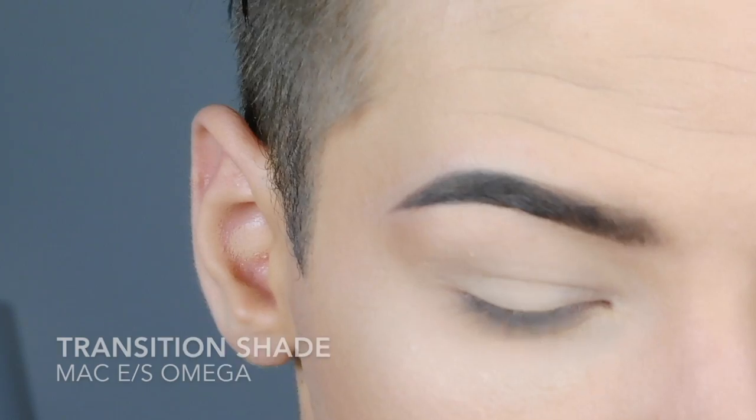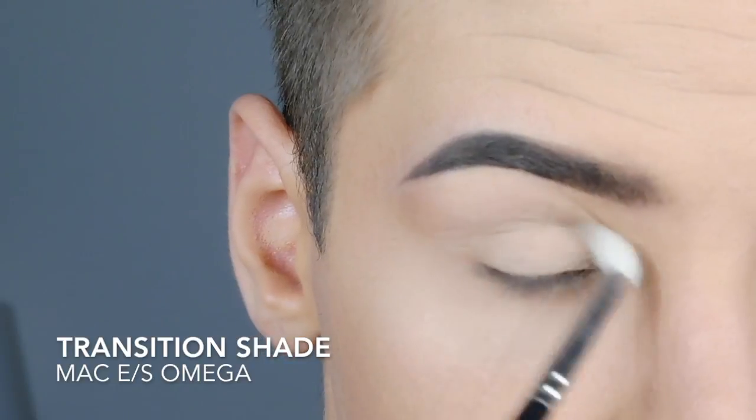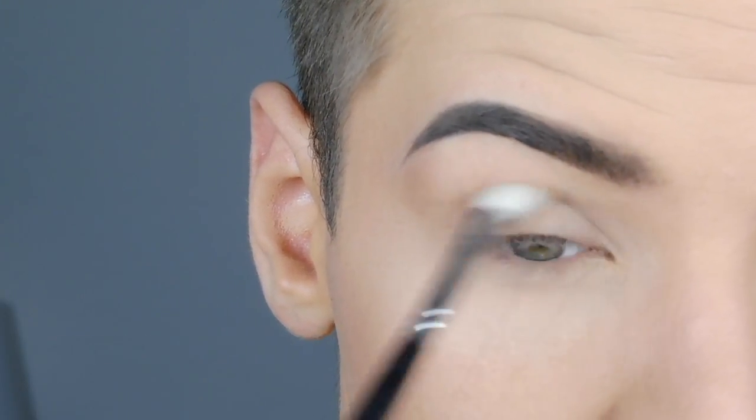My social media links are in the description box down below. I only do a little bit of the foundation routine — if you want to check it out, it's linked in the video description down below. So the next thing I'm going to do is apply a transition shade to my crease.